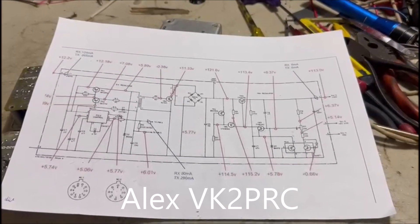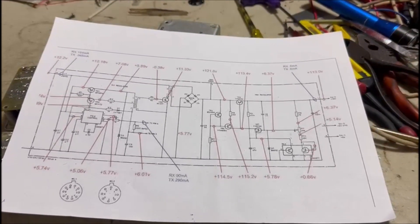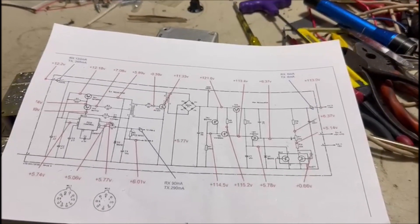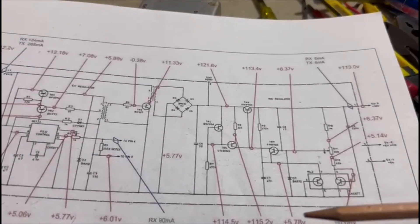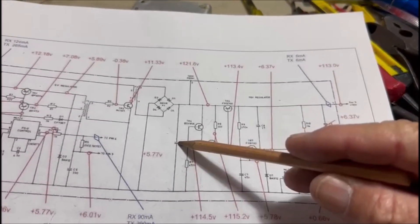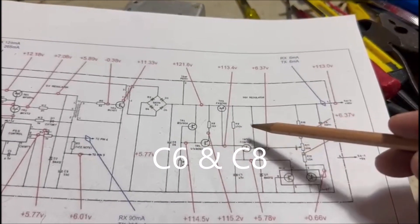I've just discovered something very interesting around the power supply problems that some of us have with our 320s. The power supply is the radio's Achilles heel, and we tend to jump in and change capacitors on the power supply — the 110 volt capacitors. That's pretty standard procedure.